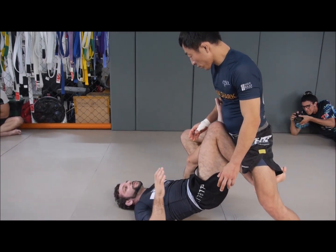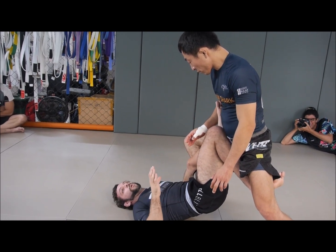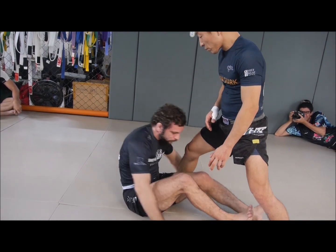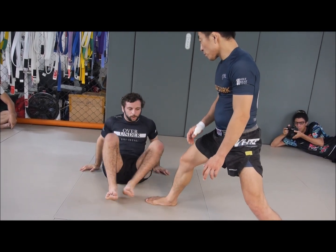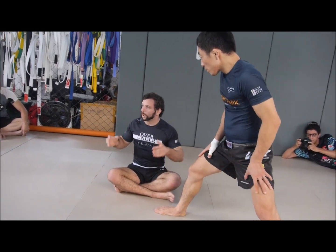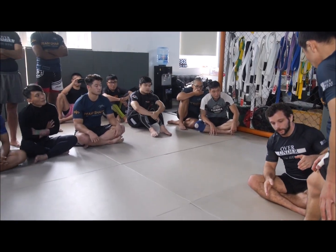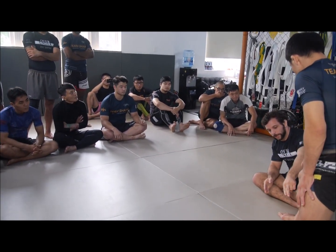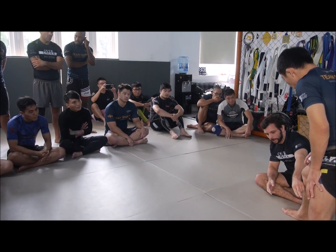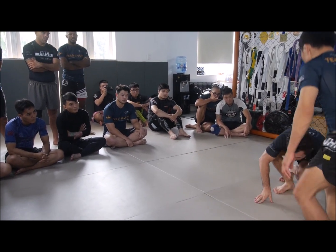We start in the standard Ashi Garami single leg X position and look at some off-balances. Before we look at them, let's talk about what is the goal of an off-balance. Let's define base as the surface underneath our opponent's body where he's in contact with the floor. If he's standing on two feet, his base is that surface. If he's on two hands and feet, his base is everything underneath his torso. Our goal is to identify where his base is and reduce it — take him from four limbs to two feet to one foot, and then sweep him.